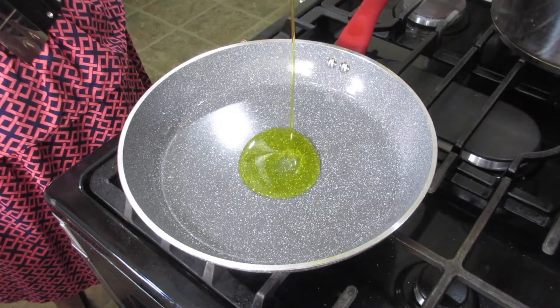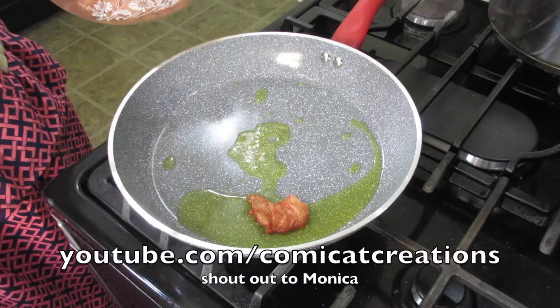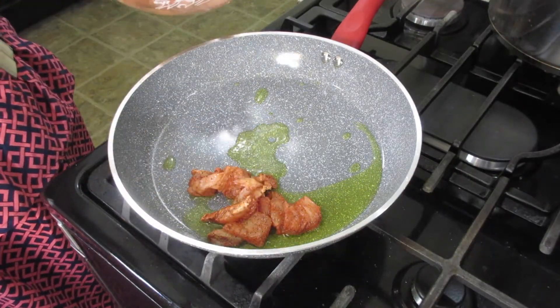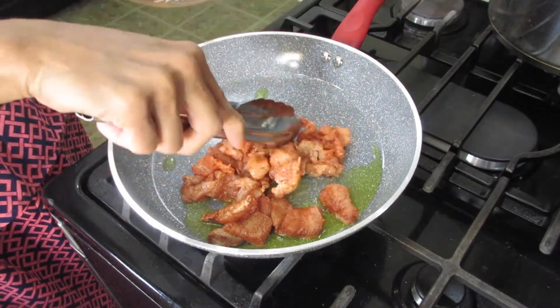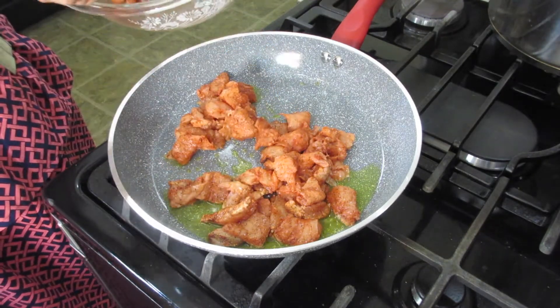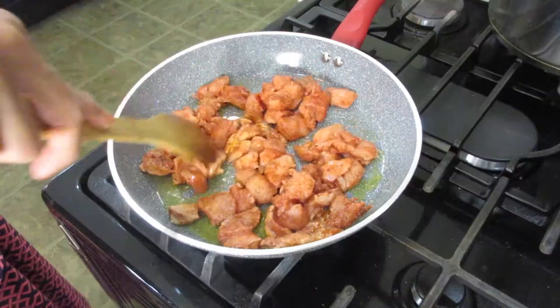Look at my beautiful pan. Now let me go ahead and put my chicken in when the olive oil gets hot. By the way, it's only like a couple of tablespoons of olive oil — it's not a whole lot. Give this a stir. We want the chicken to become brown all the way through, all the pieces.